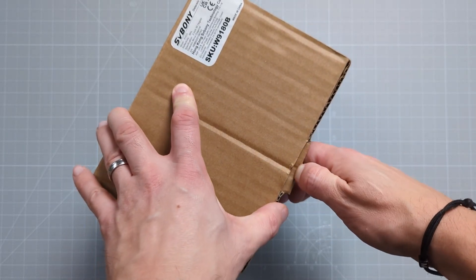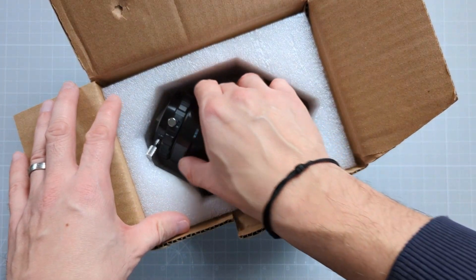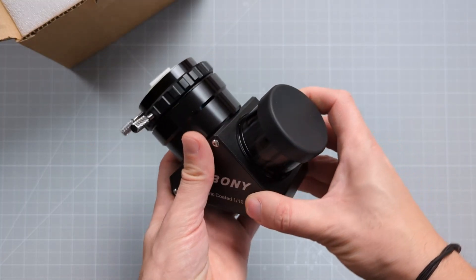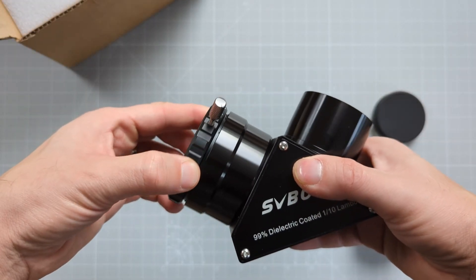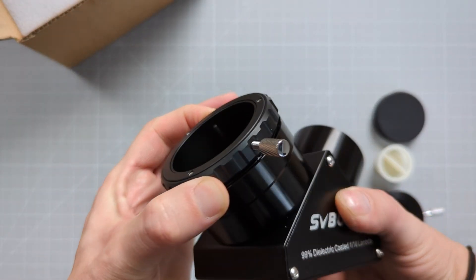The SV223 from Sviboni seems to be a bit more modest at first glance, but looks can be deceiving, because the diagonal really makes a good first impression once you take it out of the box. It too is completely made out of metal and feels quite premium in hand. There is no rattling inside and everything is very well put together. Unusual is also the fact that at a price point of only 150 bucks, the SV223 features a nice and smooth click-stop clamp, although the version from Badger feels grippier and more tactile. At 494 grams, it's exactly as heavy, so in terms of look and feel, the SV223 almost completely closes the gap to the prism diagonal from Badger.